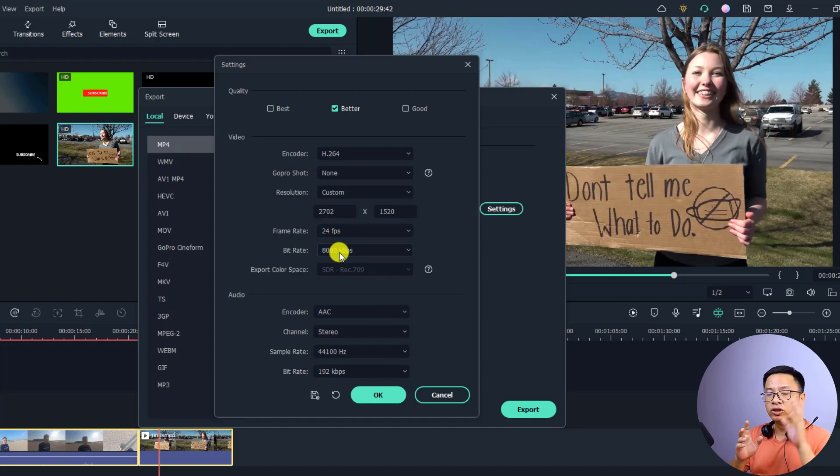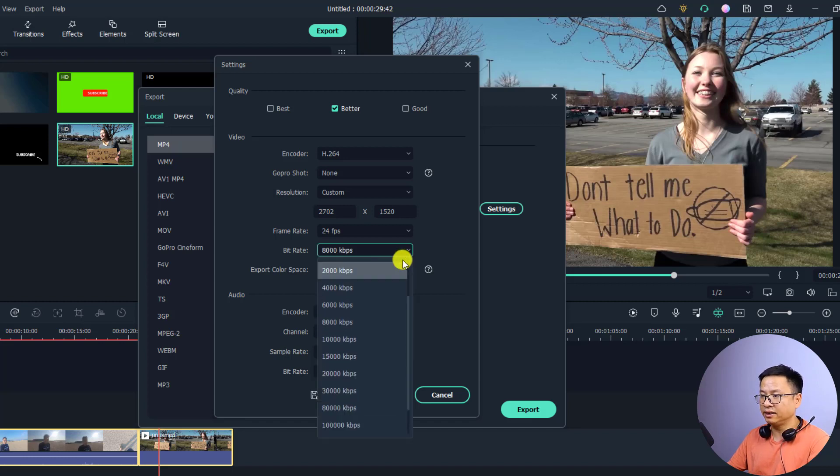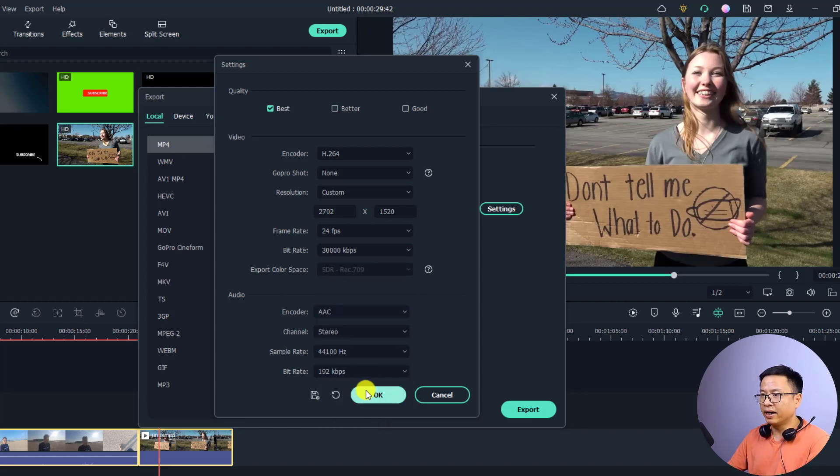For the bitrate, I want to maintain video quality. The first clip is at 60,000 kbps and the second is around 10,000 kbps, so I'll increase the bitrate to around 30,000 kbps. Select 30,000 kbps here to maintain similar video quality to the original. Now for the resolution — we have a 2.7K GoPro video and a 1080p video.